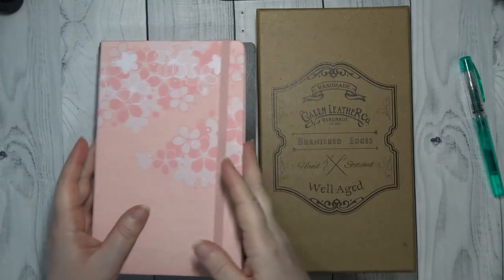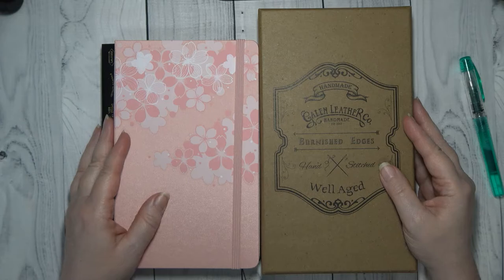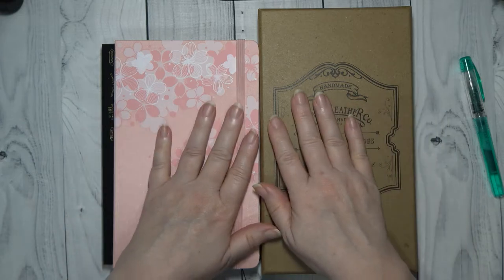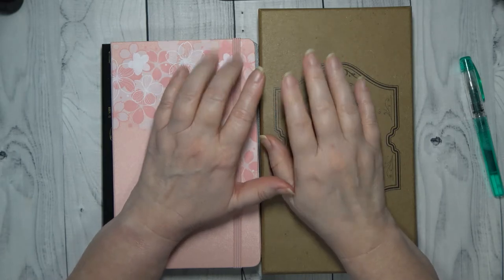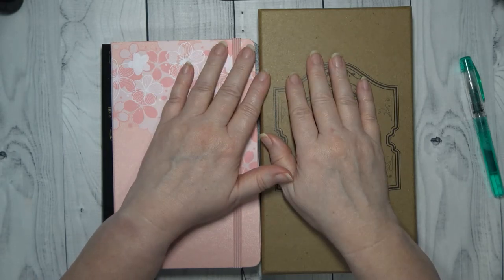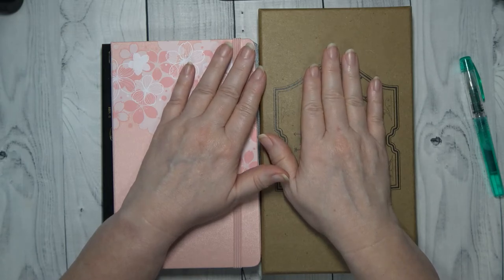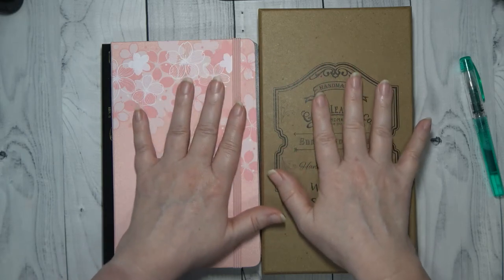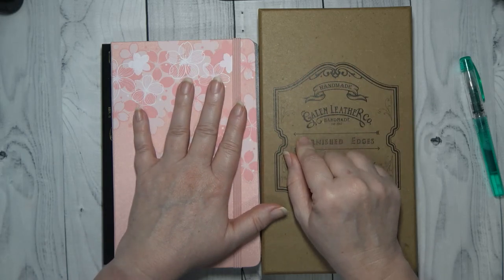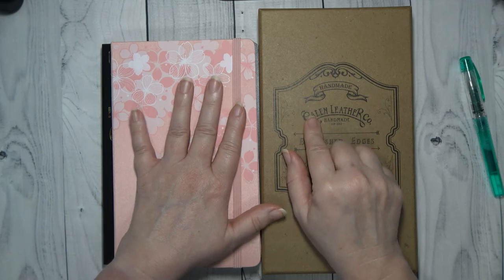That is the way I journal. I hope this was helpful for you. I hope if you are sitting on the fence on decorating your journal, that this will help you. And I hope you enjoyed the series so far on my planuary. If you like this content, give me a thumbs up, subscribe to my channel, hit that bell for notifications, and please leave me a comment down below if you're journaling and what are some of the things that you can't journal without. So until next time, bye-bye!